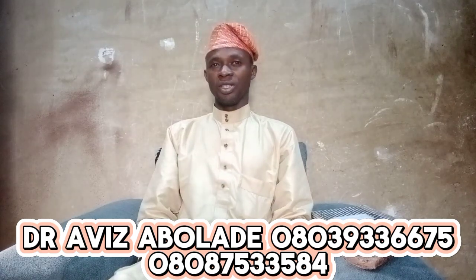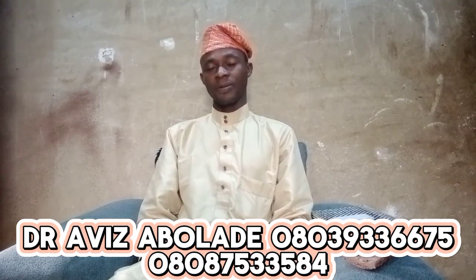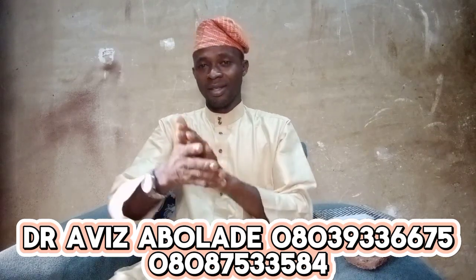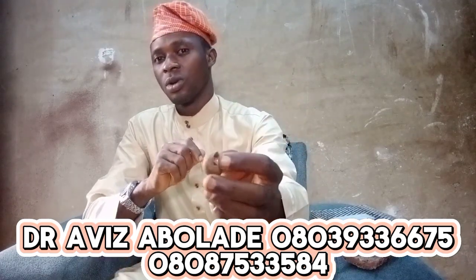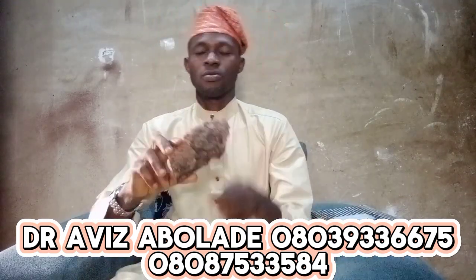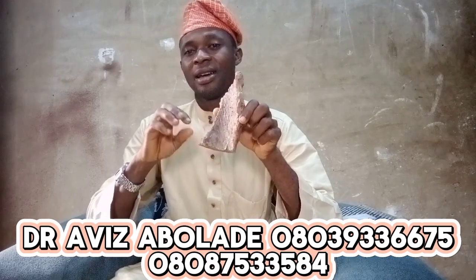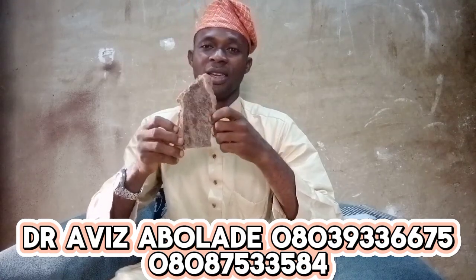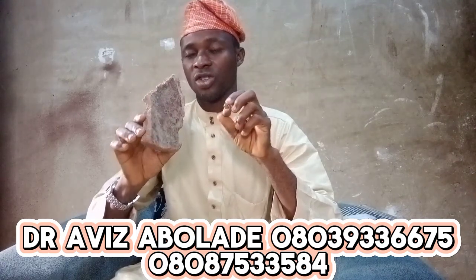How to remove spiritual bandage: if your work is not going well, or you are not making sales, this is what you will do. Go and look for Water Snail. You can get this in the market where they sell other ingredients.